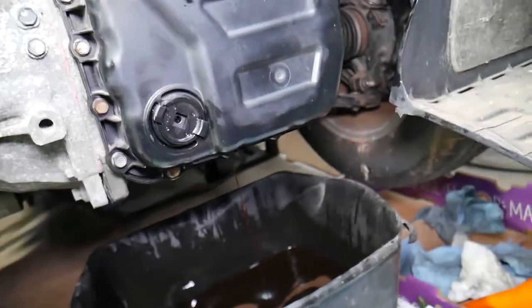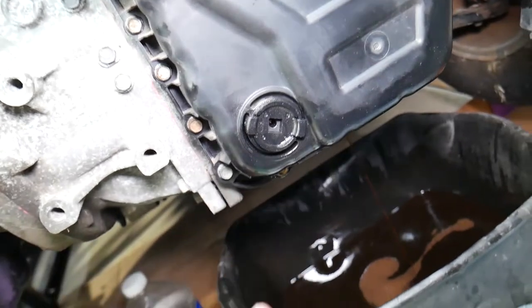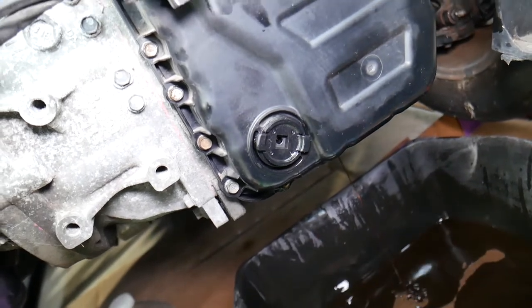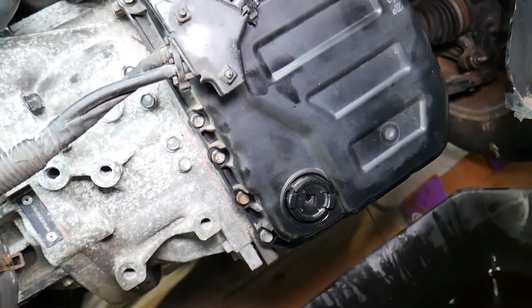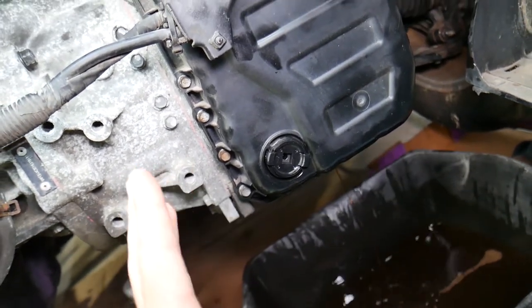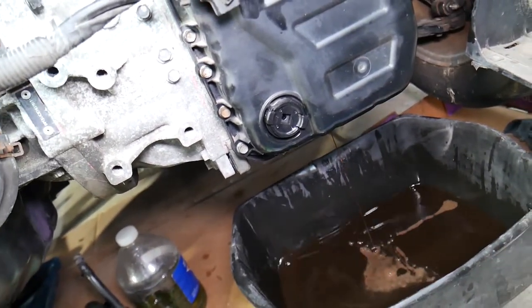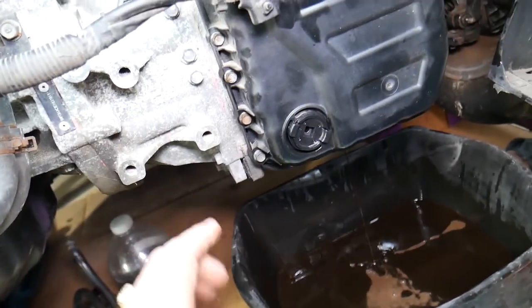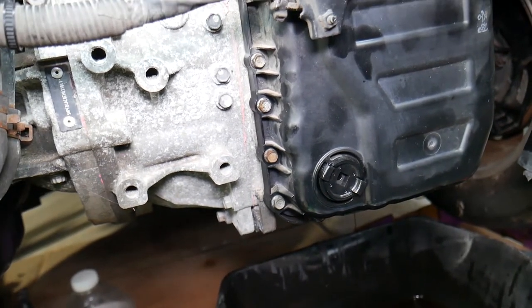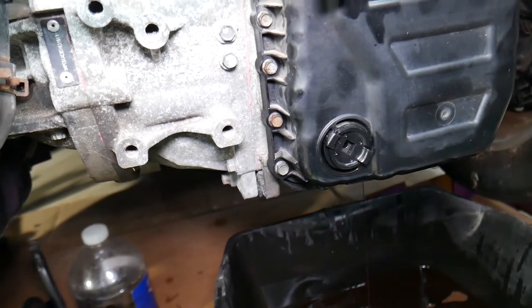A common mistake: when changing transmission fluid, you're only replacing about 60% of the fluid. What I recommend is to put in new fluid, check the level — don't overfill — drive the car for 100 miles, then drain and change it again. You may need to do that up to two times so you can replace about 90% of the fluid. Most people think it's a lifetime fluid — it's not.